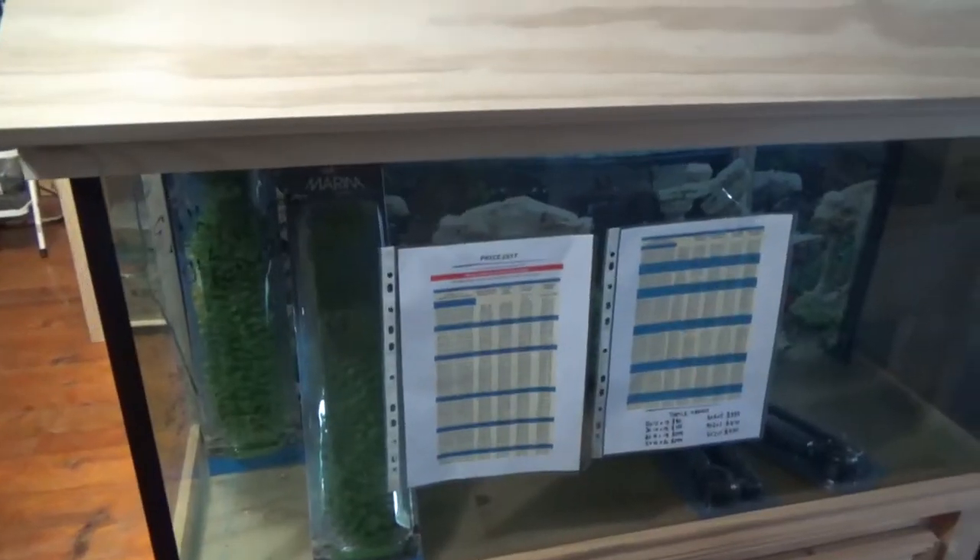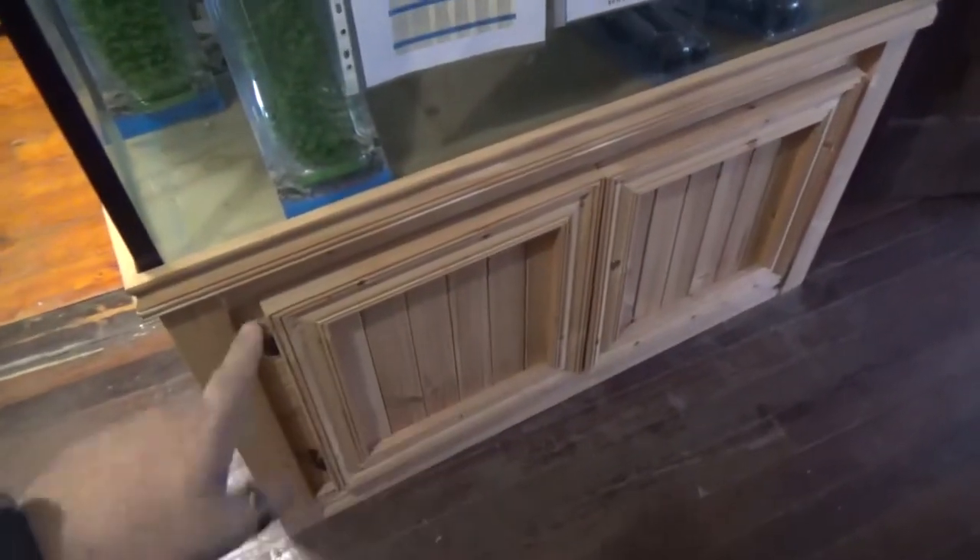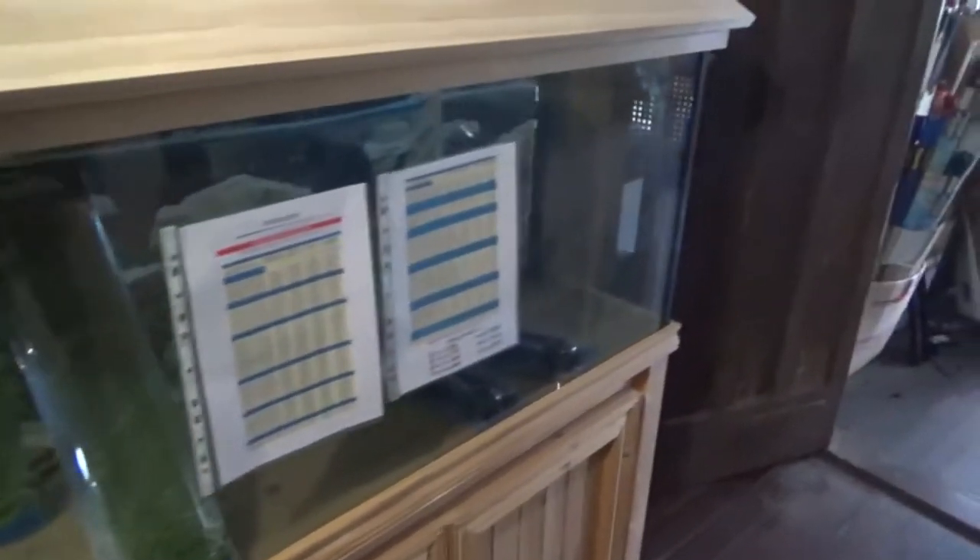So this is the tank that I'll be getting, minus the special stand — I'll just be getting the regular stand. The one I'll be getting will be an extra three inches wide. As you can see, it's quite tall with lots of space for the South American cichlids.